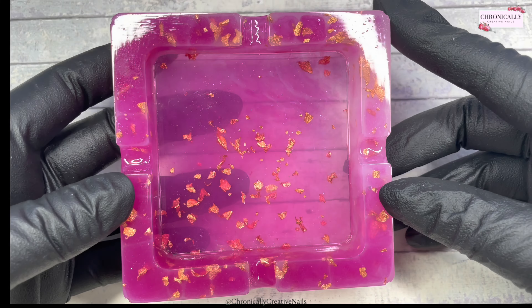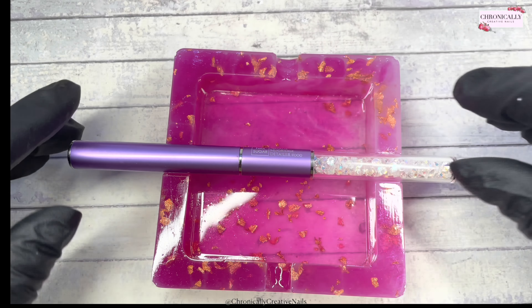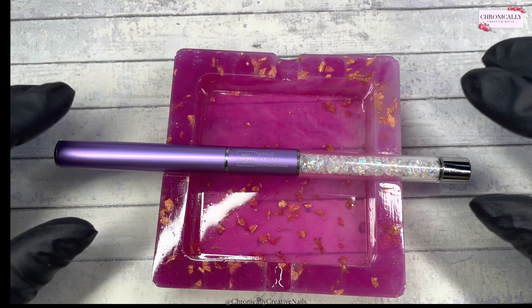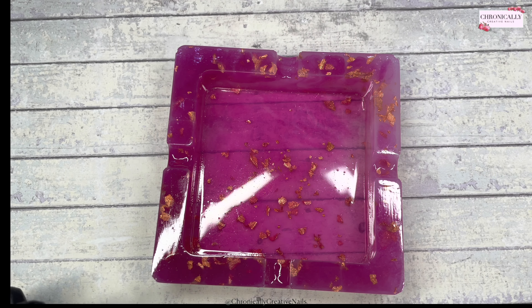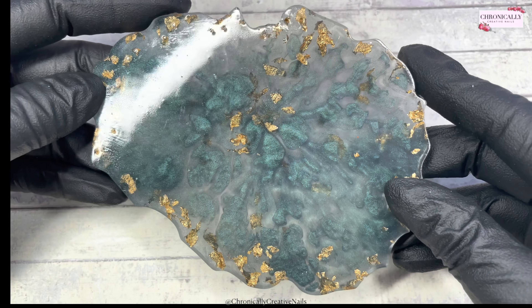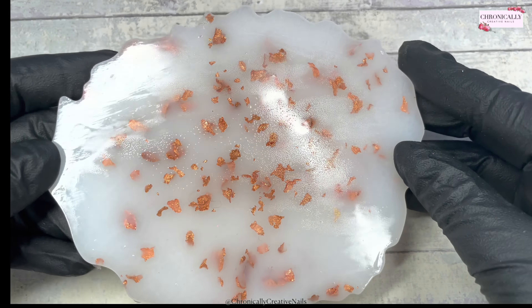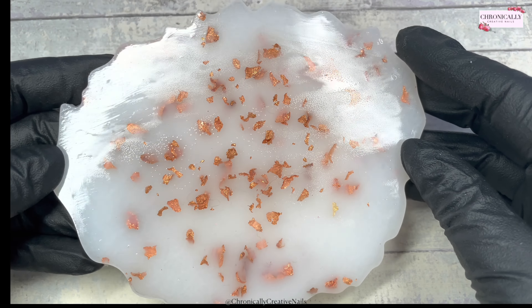So my sister made some resin art — she was just experimenting and trying it out, and she made me these. I'm so happy to show them to you because I love them so much. She said 'I hope you like your ashtray' and I don't even smoke — I said that will be a fantastic brush bath! And she made me this beautiful palette, and another gorgeous palette. You can never have too many palettes, and they mean so much when somebody makes them for you.